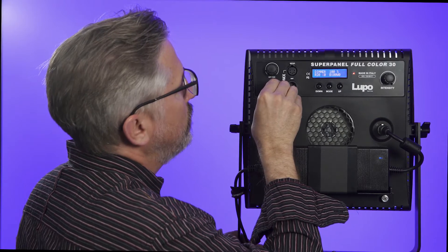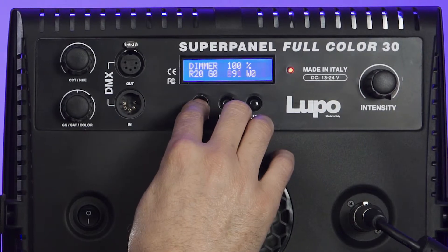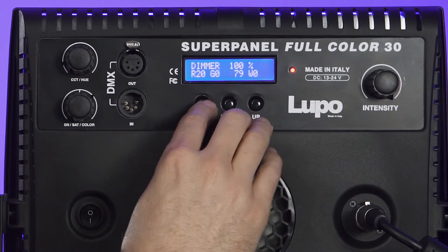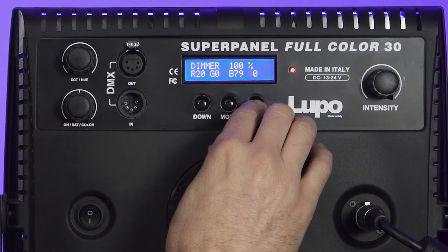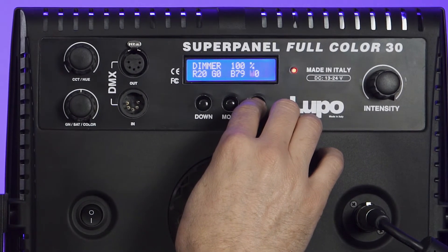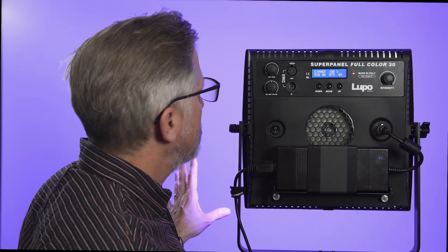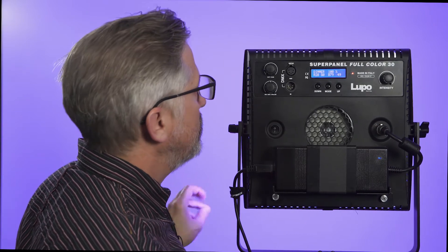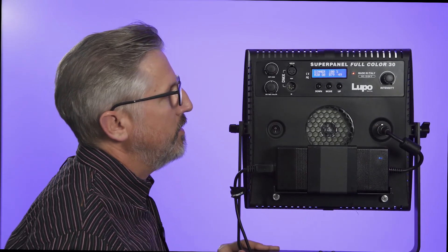Now we'll go over to the blue — same thing, we can just dial it right on down. And finally, you can come over to your white. If you want more white light, it will give you more exposure and will also make your colors less intense.